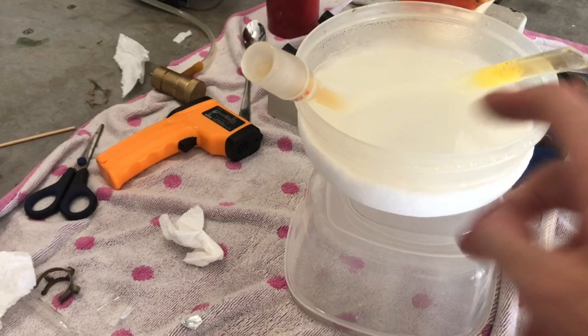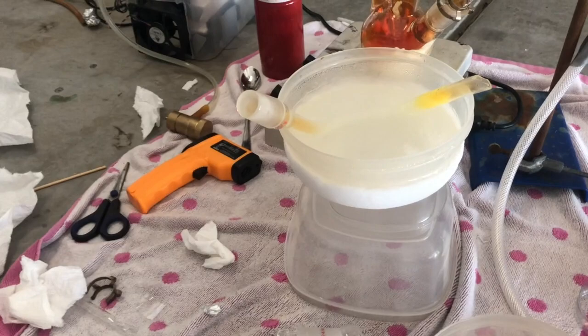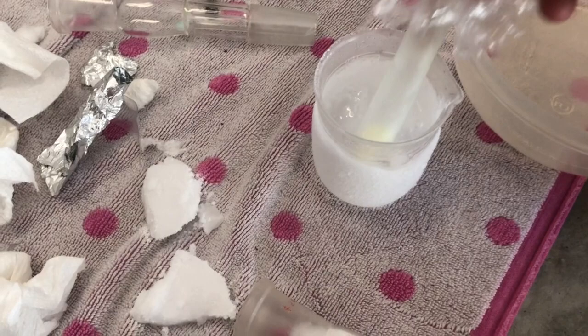It turns out I was overthinking it, because there are two sides to the tube. The first side was clogged with too many crystals, but the other side wasn't, and I managed to pour them out. I actually got pure dry N₂O₅ just by doing it from the other side.